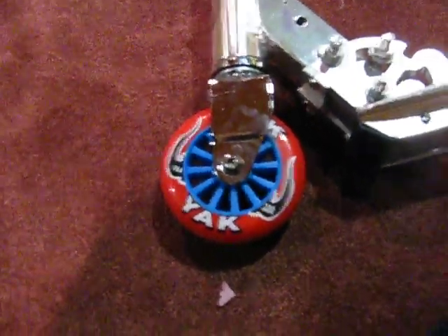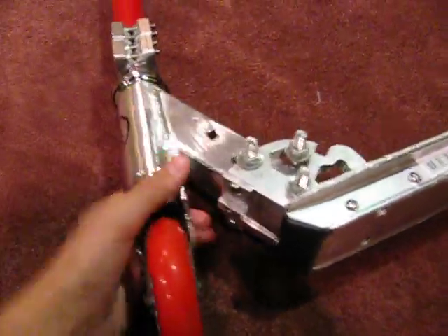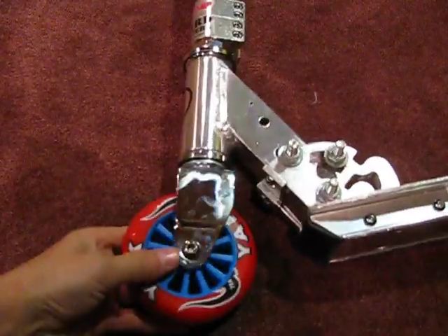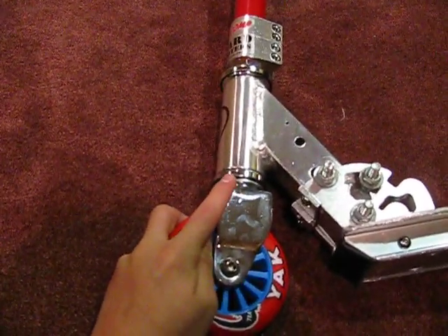I have a Yak Front Pro Model Wheel with a red outside and a blue hub. That's the inside. I have an original stock Razer Fork with stock Razer Headset.